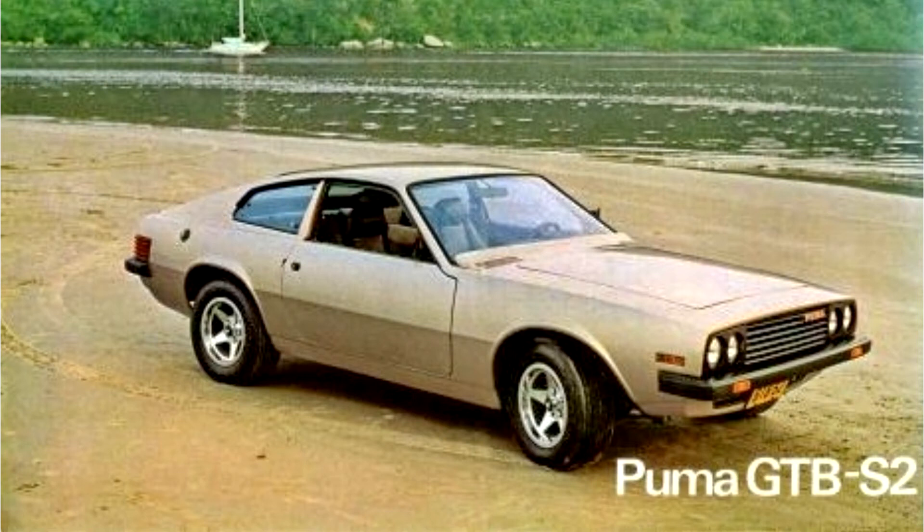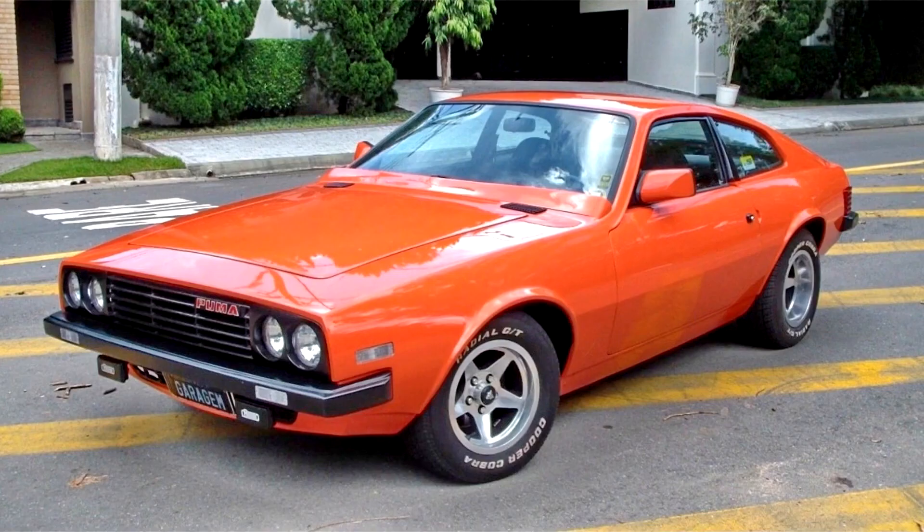Puma GTB S2 1978–83. At the 1978 Auto Show, the new model of Puma GTB was presented, now called GTB S2 (Series 2), a car that had cleaner lines with a lower front, using the same Chevrolet six-cylinder inline 4,100cc engine, the renowned 250S.